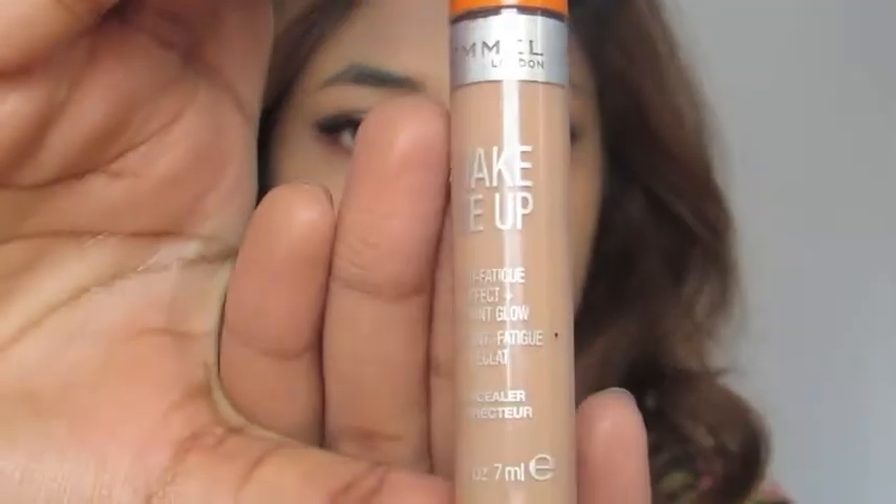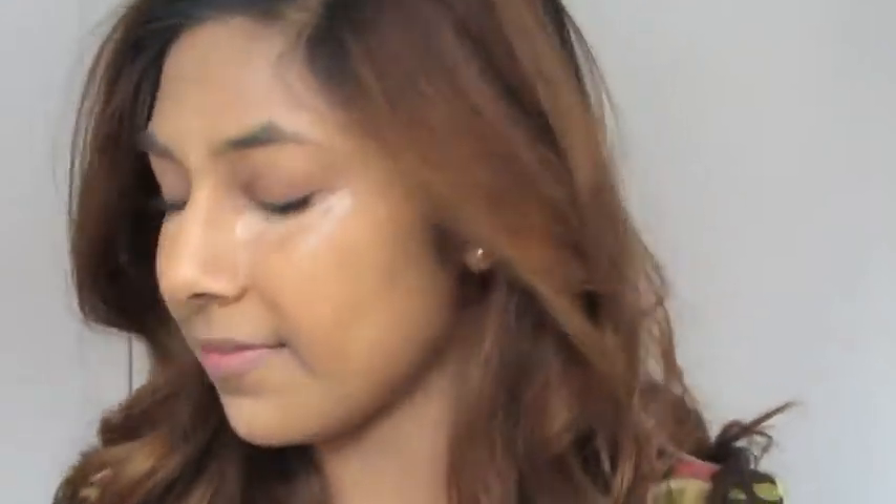Then taking my Rimmel Wake Me Up Concealer, I'm just going to apply the product right under my eyes to cover up any dark circles, also around my nose to cover up redness, and also on my chin and forehead to brighten up my complexion.